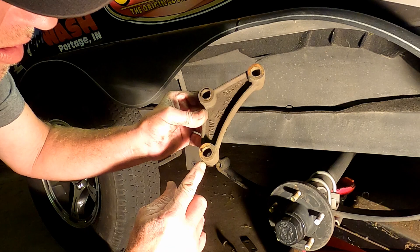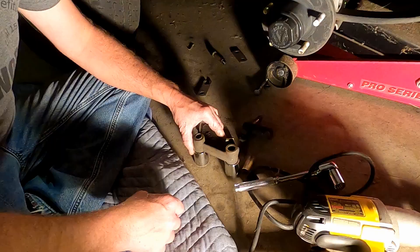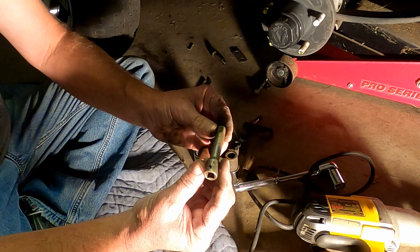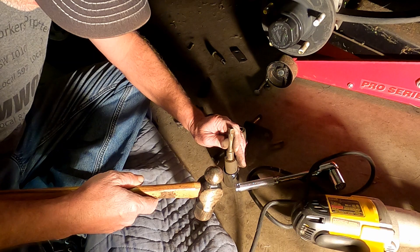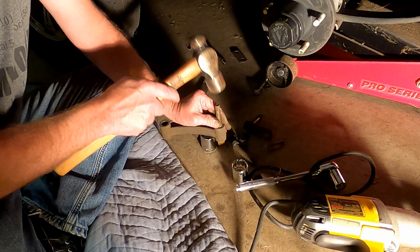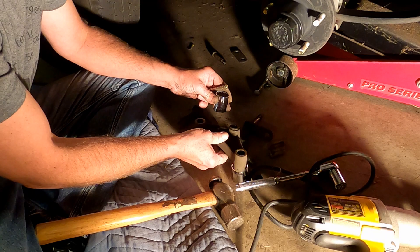I'm going to replace all of these - they don't look worn but if I'm gonna do it, I'm gonna do it all. Just take a screwdriver to hammer and knock all those sleeves out and insert the new ones. For getting those out, I actually set up three sockets so it could sit and not wobble around, but what I found was a three-eighths extension works perfect - put the other end in there and it slides right through.